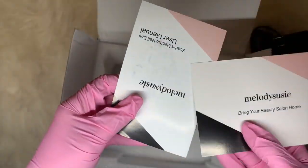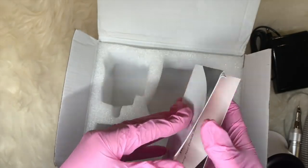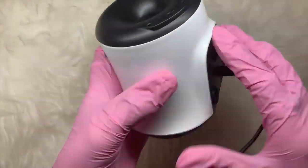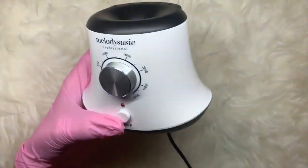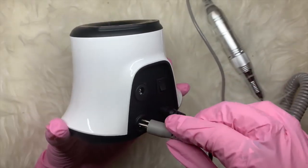However, this e-file is something a little bit different — I haven't seen an e-file like it. It comes really well packaged; you get your little information leaflets showing you how to use it, but it's pretty self-explanatory. You just plug it in on the back and then plug your hand piece in on the left, and you are ready to go.